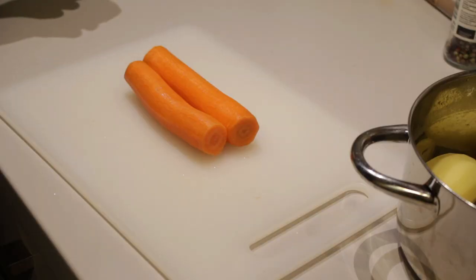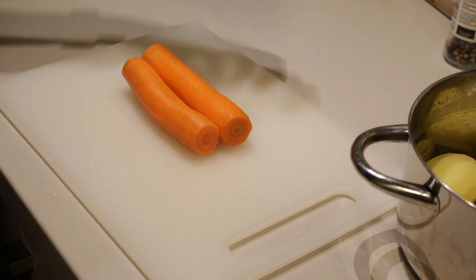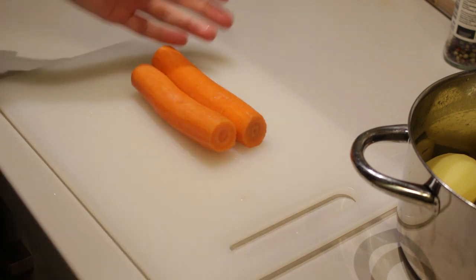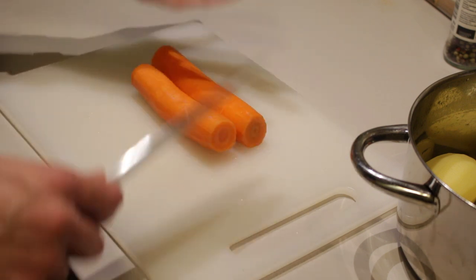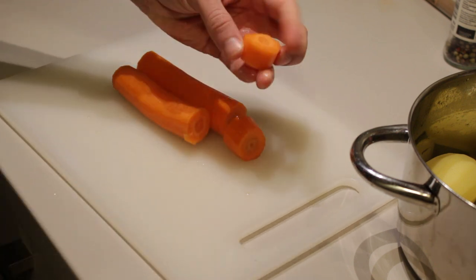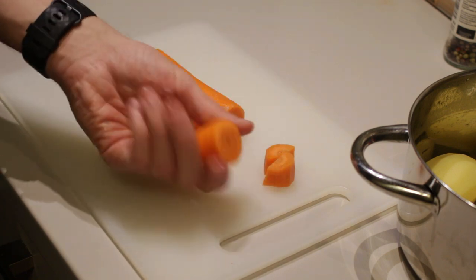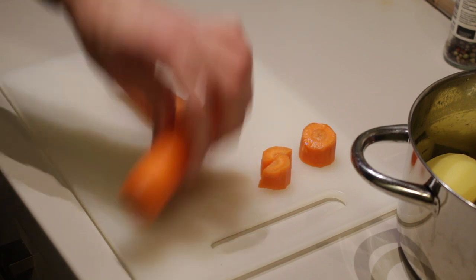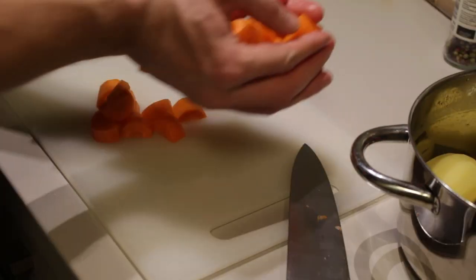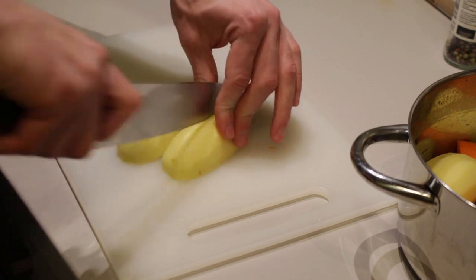Back to the cutting board. I've peeled the carrots and the potatoes and now I'm just going to cut them up into smaller pieces so that they cook faster. You can always leave the skin on and keep the potatoes and carrots whole. For the carrots I'm going to cut them in two and then into chunks and put them in a pot.